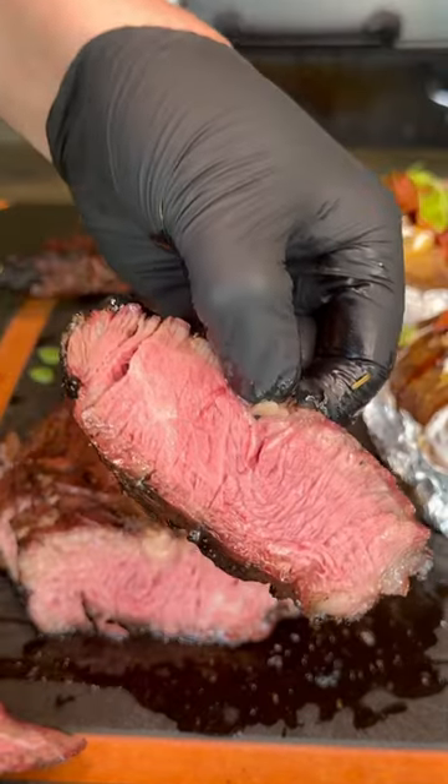We're going to slice into that tomahawk steak and as you can see, that PK 360 cooked this meal flawlessly — and of course you all know it's absolutely money.